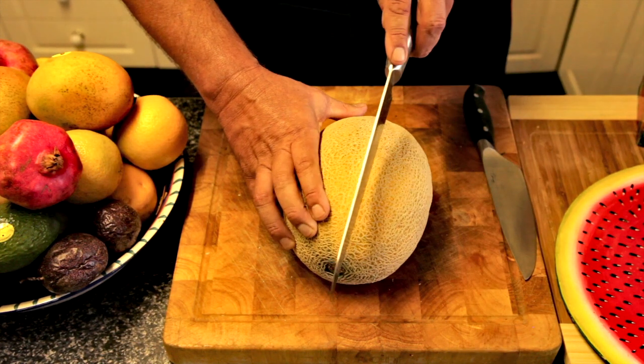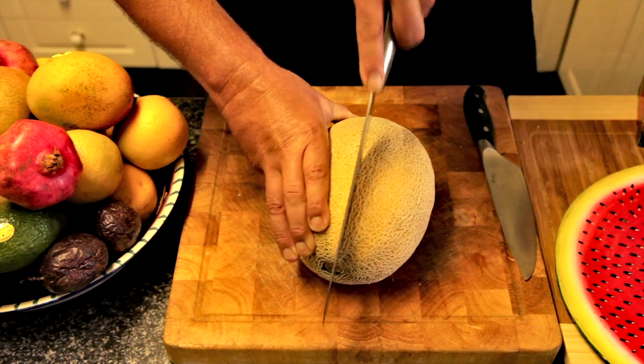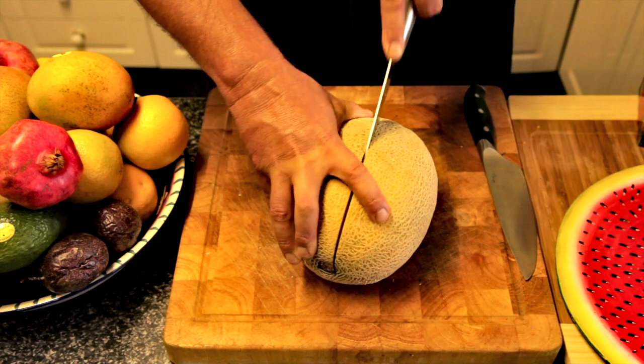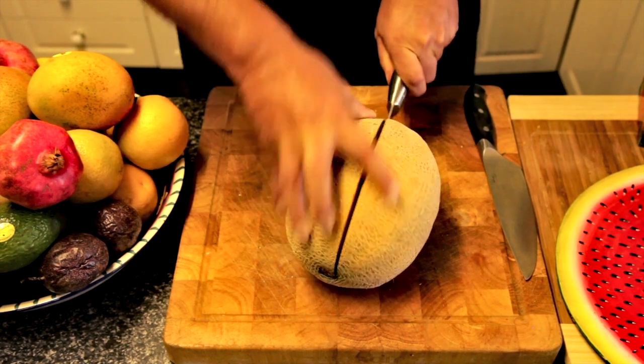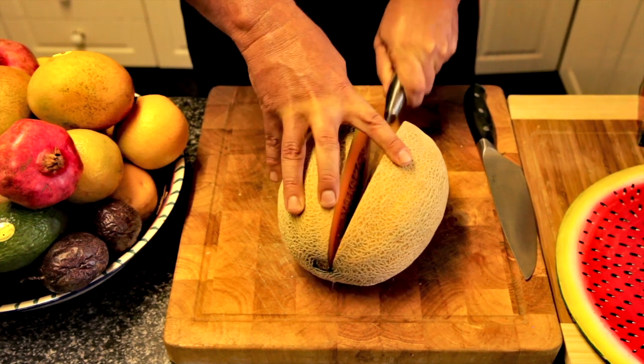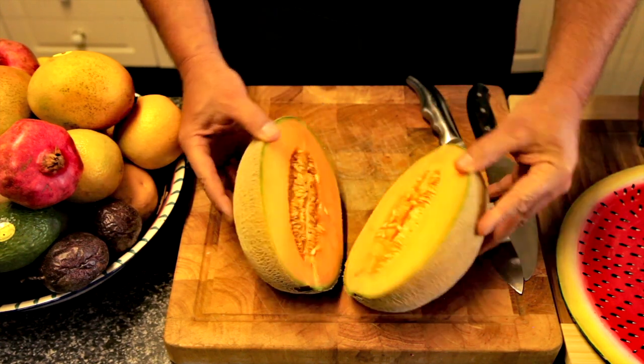I'm going to start at the top here and hold it fairly steady. I'll start to cut from the top right to the back end and we'll split it right down the middle. That's happening right now — and straight down there. It's looking good. Look at that — that is looking really nice.